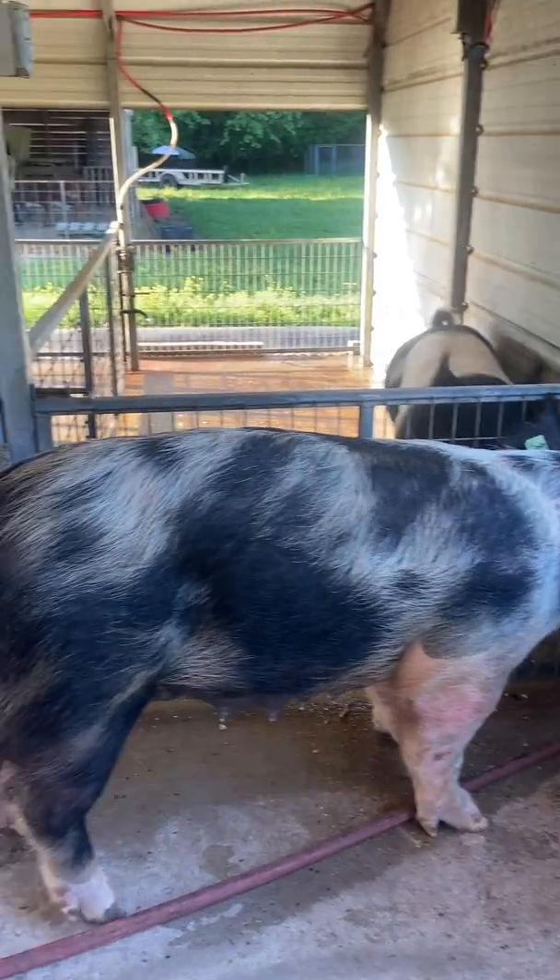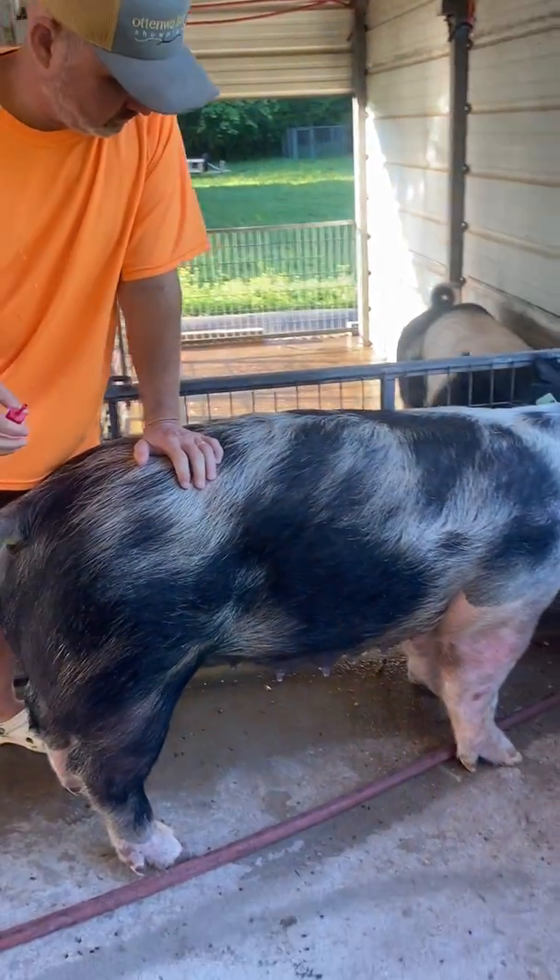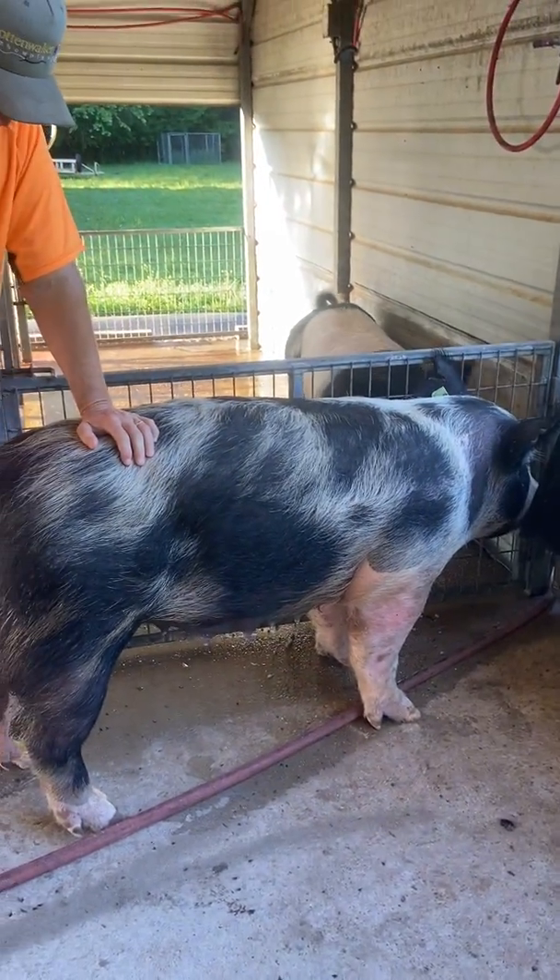She's not going to move. Push on her back — when you push on her back, that's simulating the weight of the boar. And then she's standing by the boar.